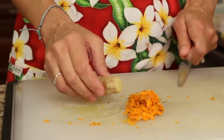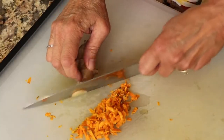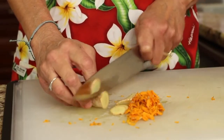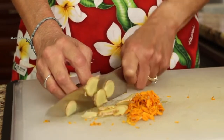Next is our ginger. Instead of grating this, I'm going to show you how to slice it up — just cut it very thin. You could also slice the turmeric the same way if you prefer. You're going to use about an inch or so of ginger.